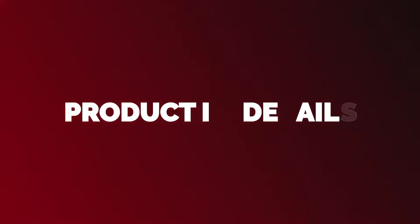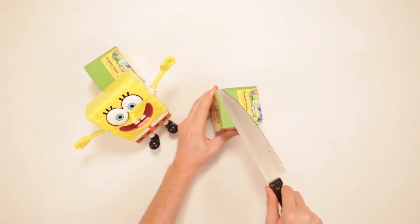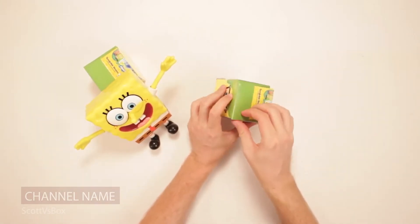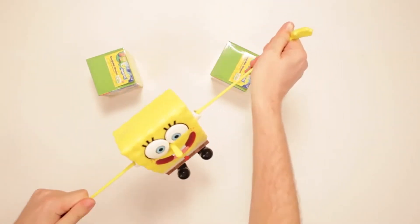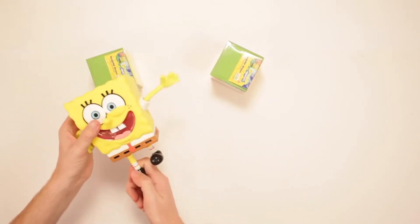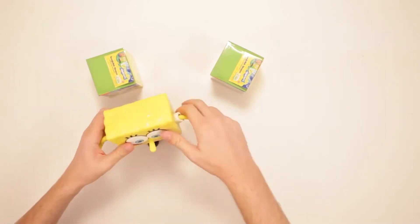SpongeBob SquarePants is one of the most adorable animated characters on TV — cute and able to make everyone laugh. Now your child can have their very own interactive SpongeBob SquarePants toy. This super-stretchy toy can produce several classic SpongeBob sounds and phrases, including the "I am not a rubber, I am a sponge" phrase. Let's take a look at the specifications of the SpongeBob StretchPants interactive toy.